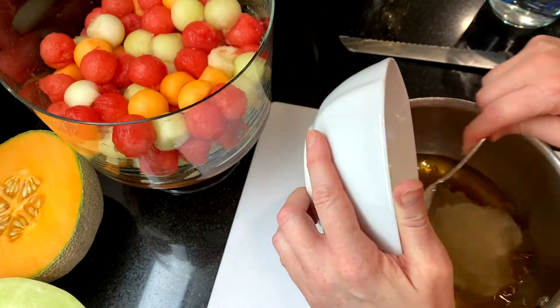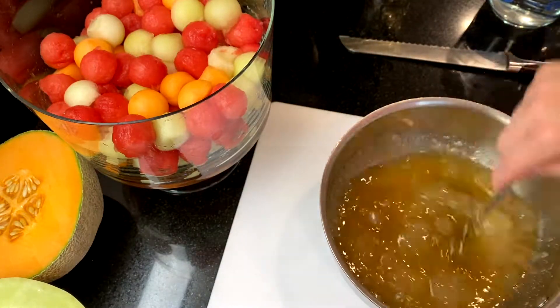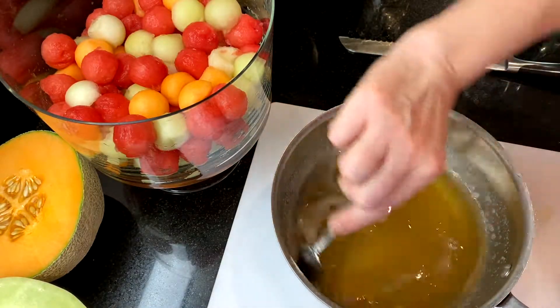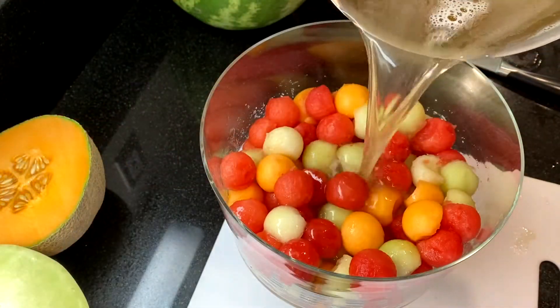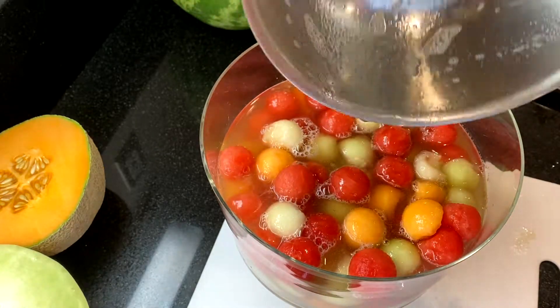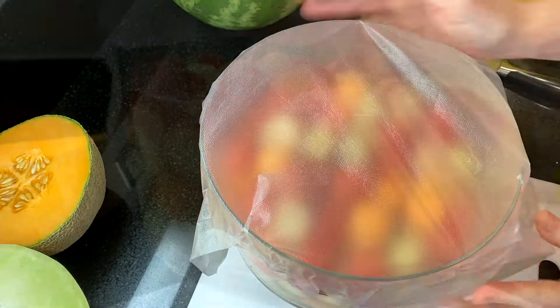Add the gelatin mixture and stir it together until everything is dissolved and incorporated. Pour the honey gelatin mixture over the melon balls, cover with plastic wrap, and refrigerate until the gelatin is set, which will be about three hours.